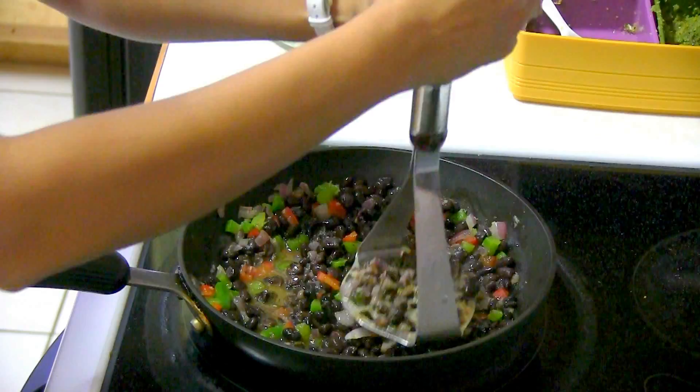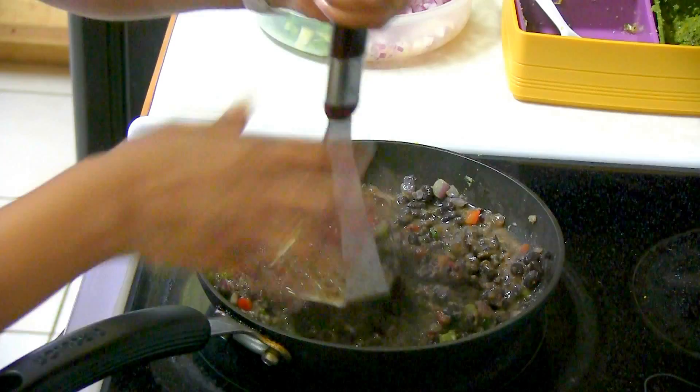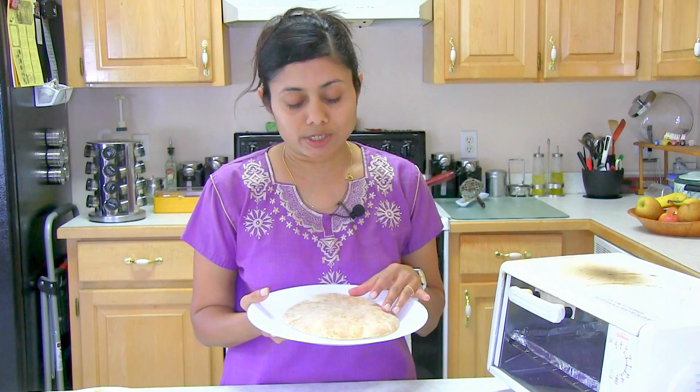Now give it a good smash — make it kind of firm so you can easily spread it on the pizza. Cook it until all the water is evaporated. If you have nicely boiled black beans you can prepare this mixture in no time. This is how you want it — turn off the stove and the black beans mixture is ready.